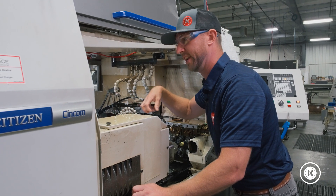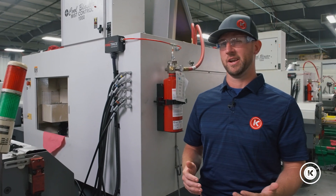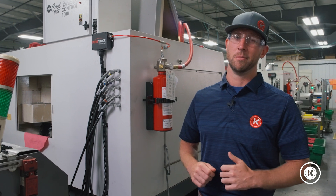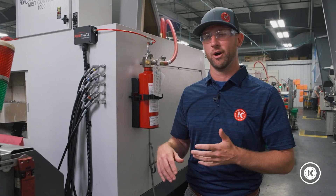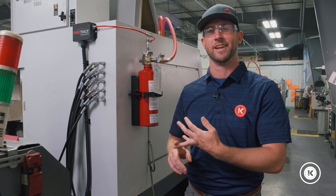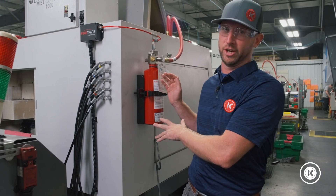That would put the fire out — it would take away its oxygen and suppress the entire thing. Some things to think about if you're looking at purchasing a system: your shop environment, how many people are around, fluids, and what you're cutting. Those factors will drive the system you purchase in terms of style and suppressing agent.